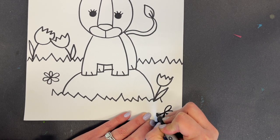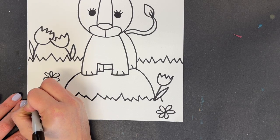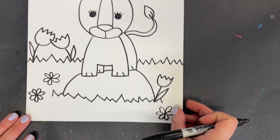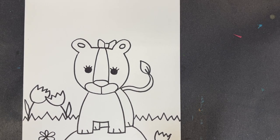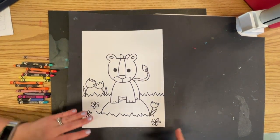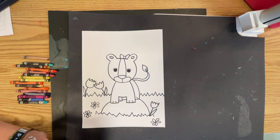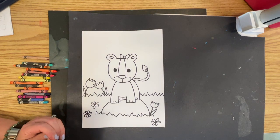I'll put some flowers down in my grass just so that my grass isn't all green and I can break it up a little bit. In our background you have a couple of different things you could do: you could do a rainbow, you could do a sunshine, you could do clouds, you could do a butterfly flying around.